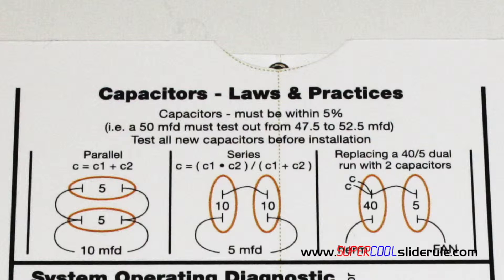This concludes our tutorial but please stay tuned while we introduce the greatest tool ever created for the HVAC industry — the one and only super cool slide rule. This is the most useful tool in the HVAC industry. It is guaranteed to save you lots of money by saving you lots of time. Thanks for watching.